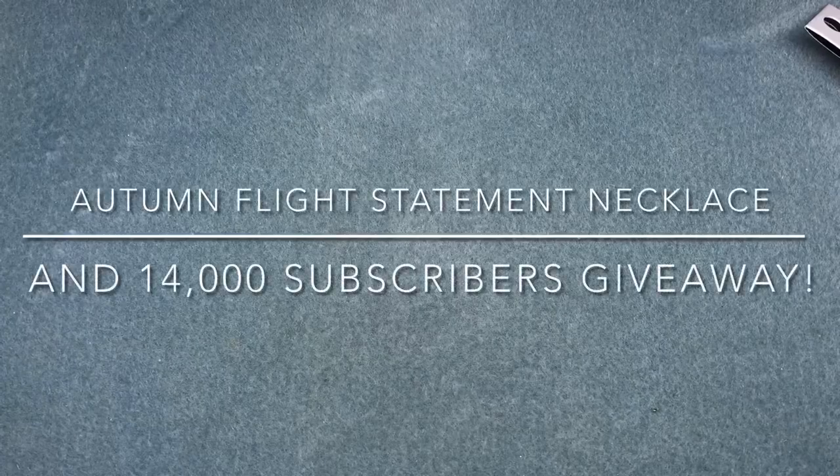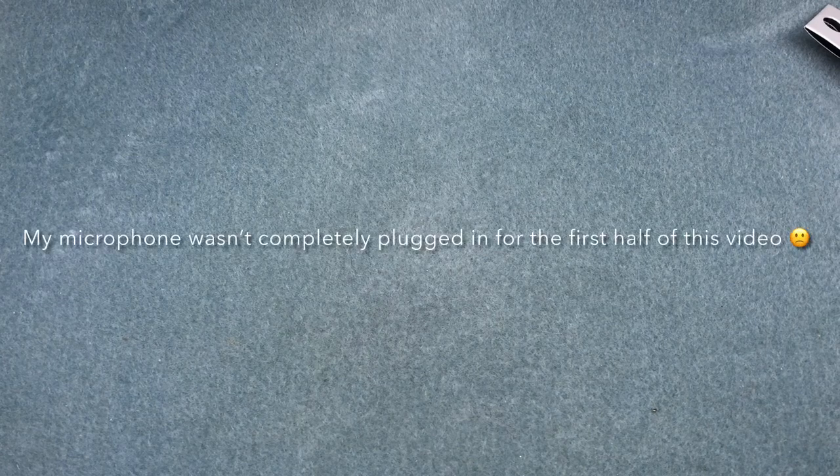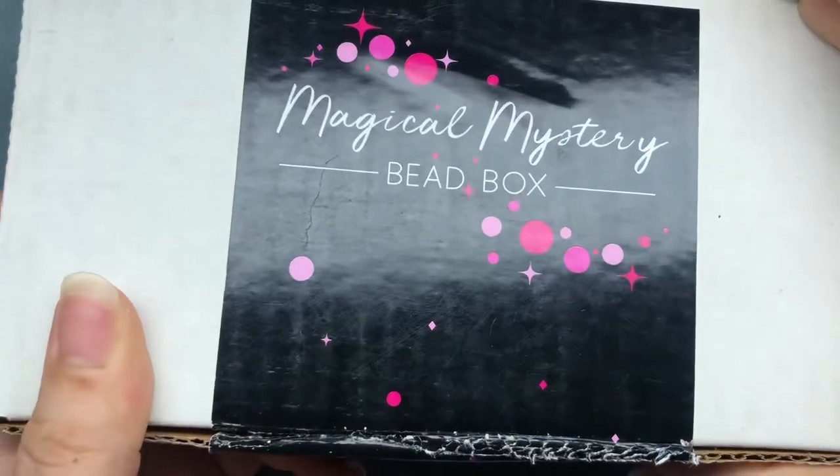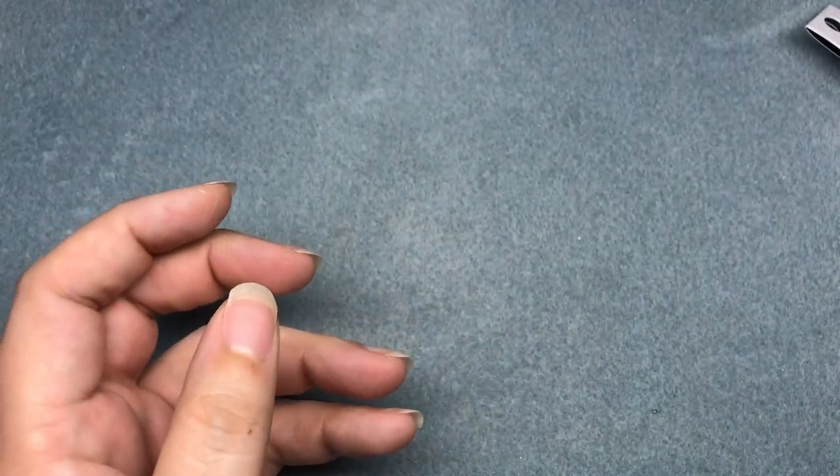Hey there, it's Brittany and I'm back with a really fast tutorial, but more importantly to say thank you because my channel just hit 14,000 subscribers. So today we're gonna make a necklace and earring set that's pretty beginner friendly, and we're gonna have a giveaway. I'll announce the giveaway later because we reached 14,000 subscribers.